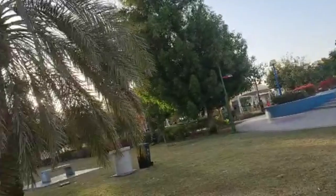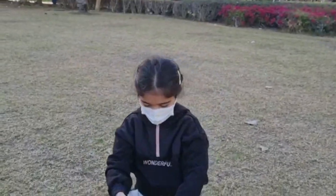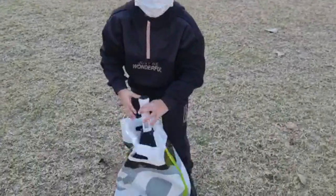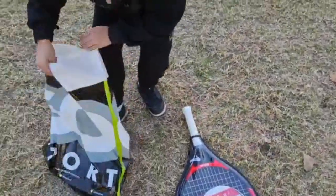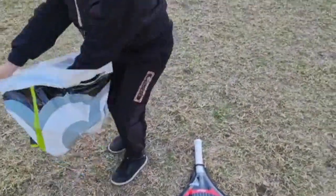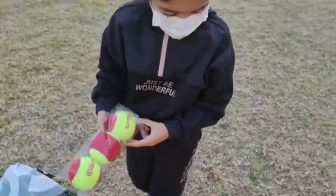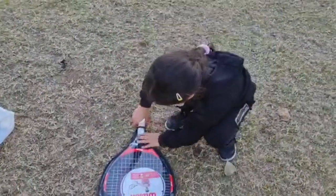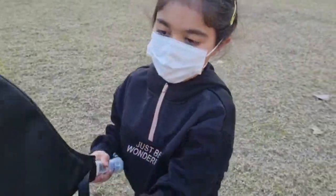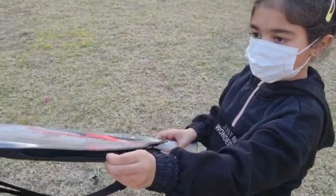Let's open them. Okay, here's the tennis racket. I'm gonna put it here. Here are three balls, they're kinda squishy - it's fine. Let's open the tennis racket. This actually comes with a case you could carry on your shoulders, and it comes with a zipper.